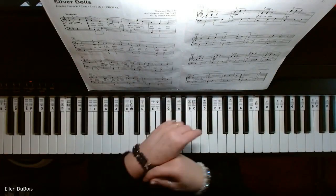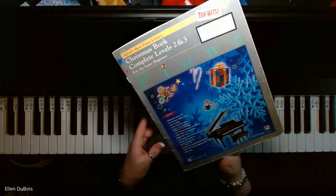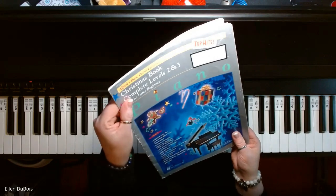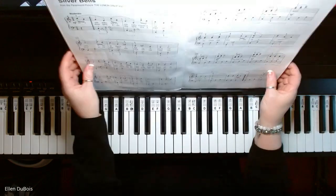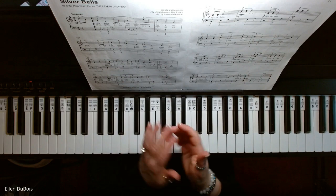Hey everyone, it's Ellen with Rhapsody Music Lessons and I've got Silver Bells on page 20 of the Alfred's Basic Piano Library Christmas book, Complete Levels 2 and 3 for the Later Beginner. I'll leave you a link as to where you can find this book in my description. And if you find my videos helpful, I'd really appreciate it if you'd hit that like and subscribe.